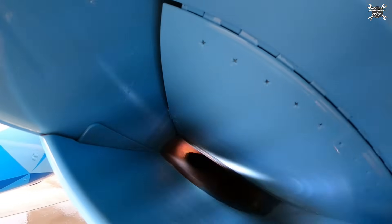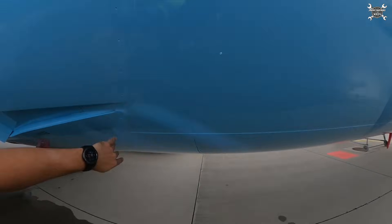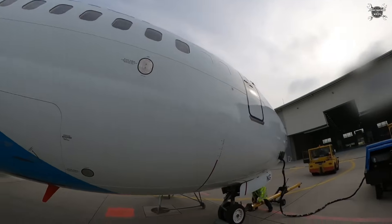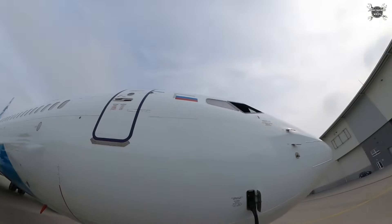After the engine, we take a look at the right-side RAM air inlet. If everything is okay there, we continue with inspection of the front fuselage. We pass by the forward cargo door — I already inspected it. And that's more or less it.